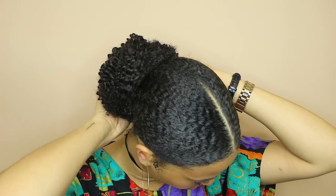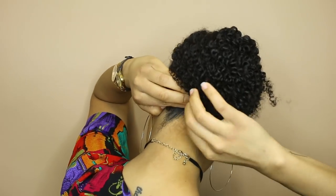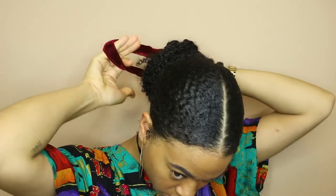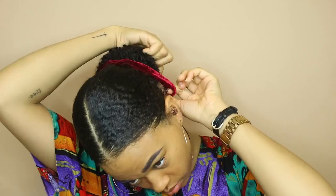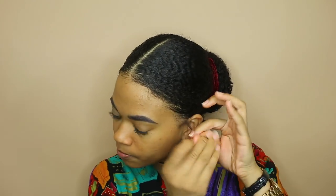Instead of pinning every single piece down I'm gonna leave a few strands out just to make it look a little bit less perfect and give it more character. To cover where you can see the clips a little bit, I'm gonna use one of these scrunchies I got from Urban Outfitters — these can also be found at the beauty supply store. I'm taking some of the moisturizer and coiling my little side tendrils, and then taking one final little glob of edge control to smooth it down one last time.